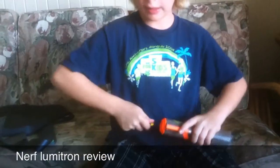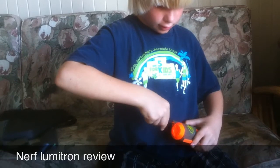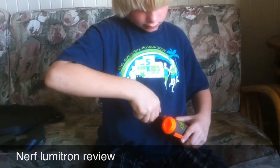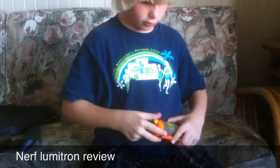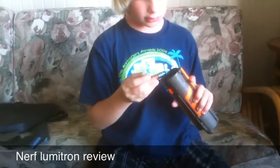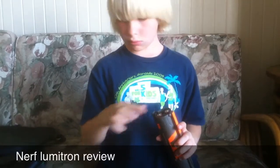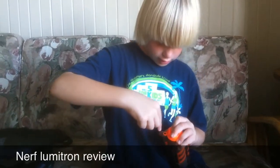There are four AA batteries that you put in the bottom of the magazine. You just unscrew the screw — it's a washer, so you pull it off, read the labels, put your batteries in, and screw the screw back in.